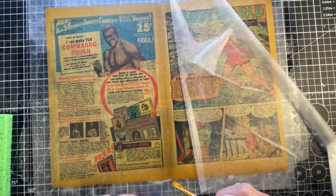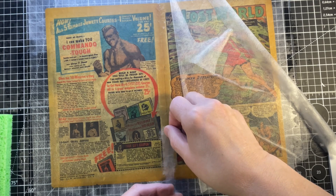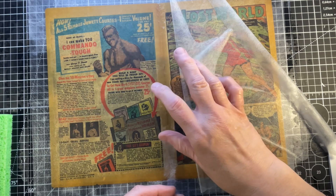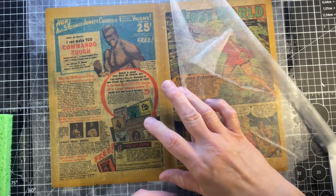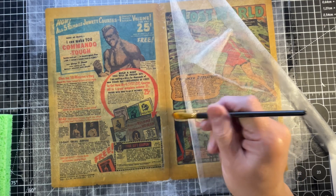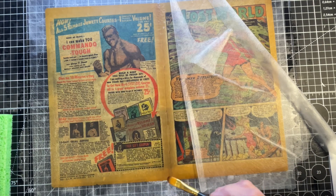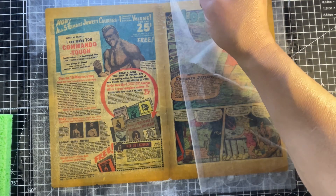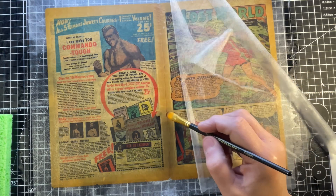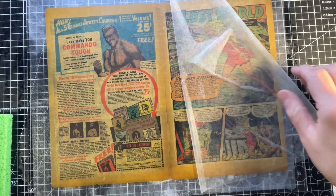Now we have to go from here to here, so we have another piece. You just place it down and let it overlap a little bit with the other piece. This tail is going to stick out — we'll cut it later. As long as they are in place, I'm pretty happy with this repair. We can just wait for it to dry.